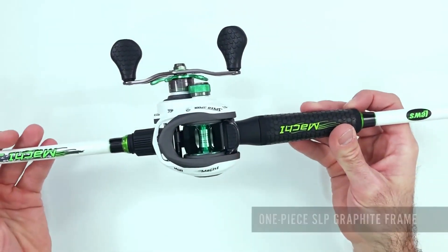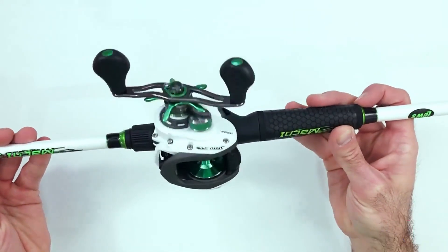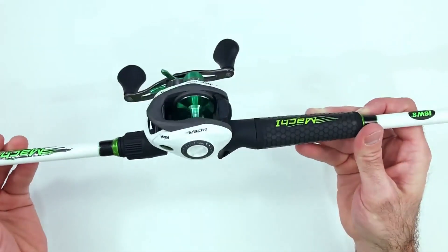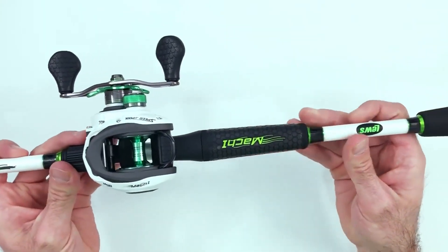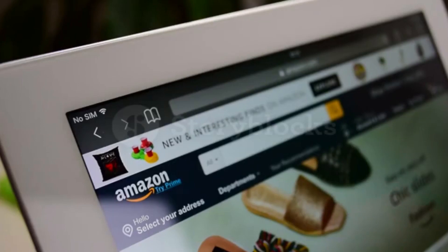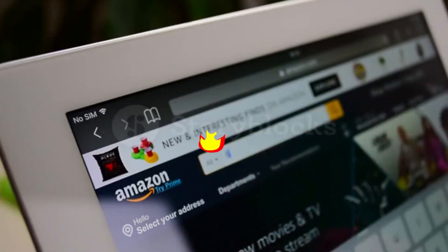Hey guys! In today's video, I'll be reviewing the Top 8 Best Baitcaster Combos under $300. I made this list based on my personal opinion, and I tried to rank them based on their quality, durability, customer reviews, and more. If you want to know about the best pricing and more information, you can check the description links below.